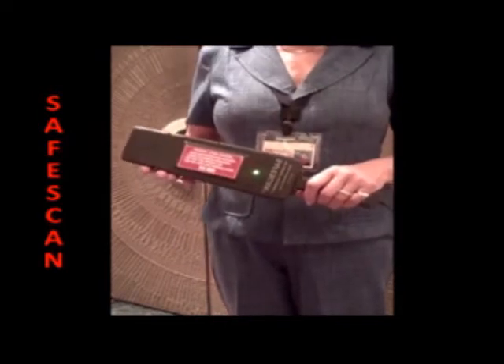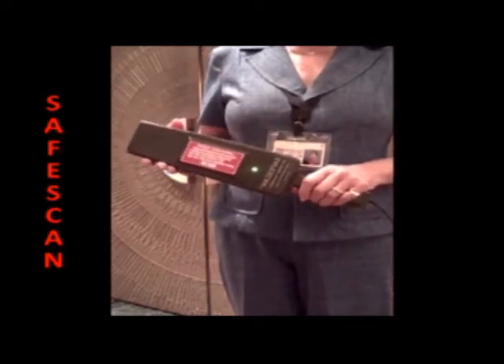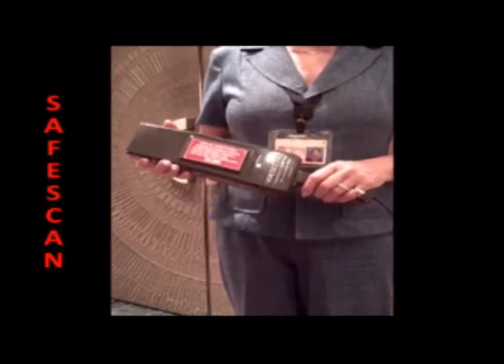In several demonstrations, Dr. Emanuel Canal has demonstrated that a single staple can be found. The effective range of the target scanner for finding such a tiny ferromagnetic threat is approximately one-half inch.